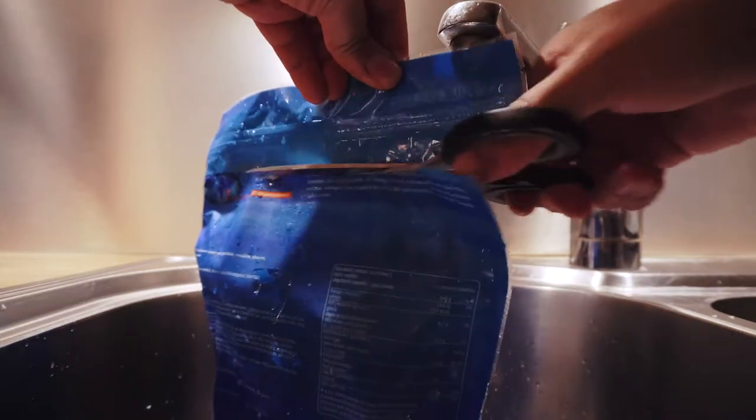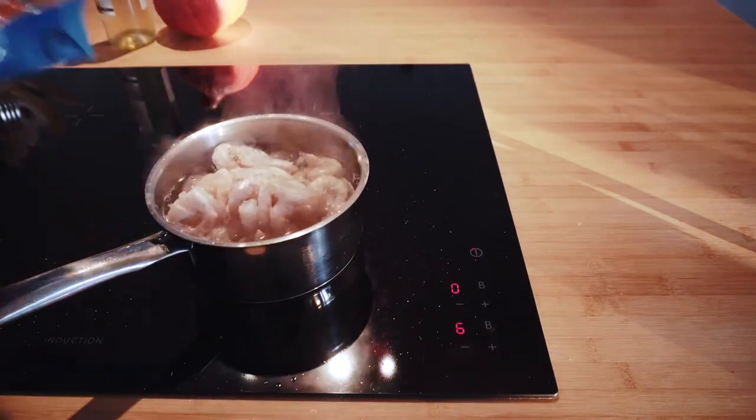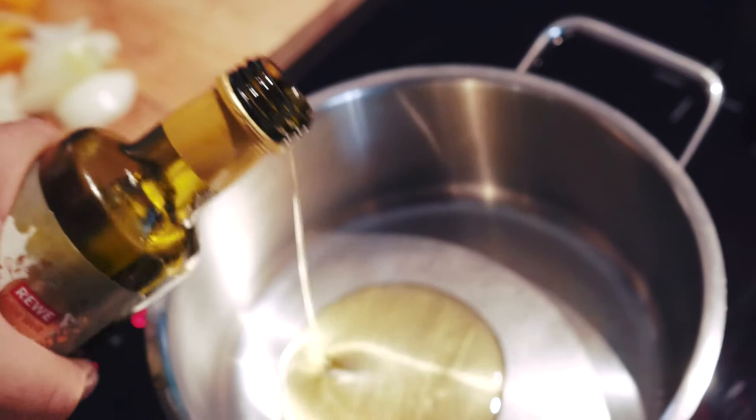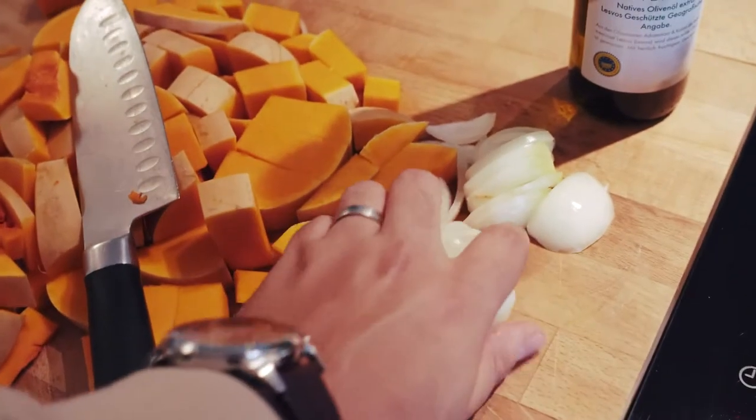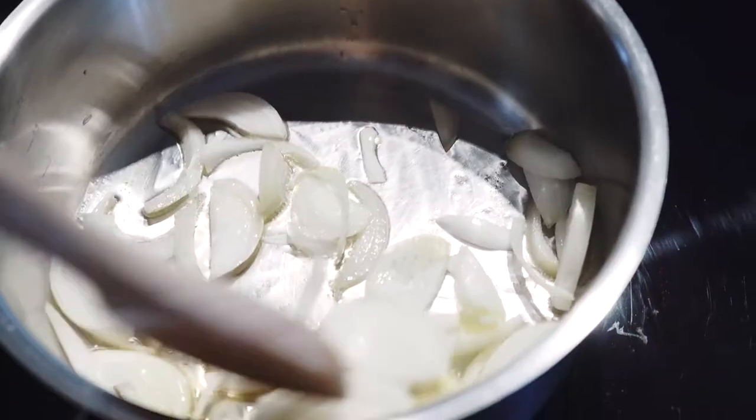Next, boil some water with salt and cook shrimps until they change color — this should take between one and two minutes max. Add olive oil to a saucepan and sauté onions for three minutes. While cooking, take the shrimps out of the water.